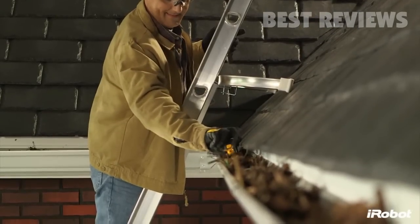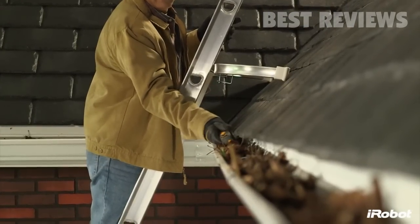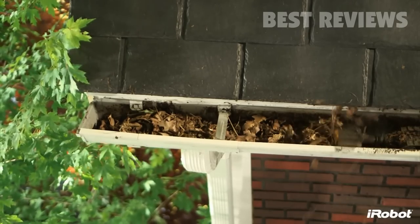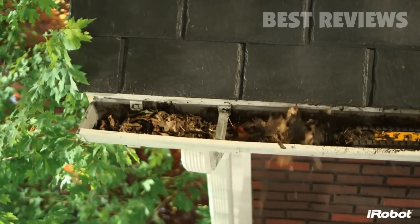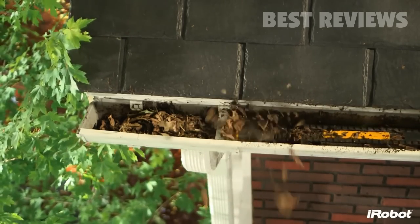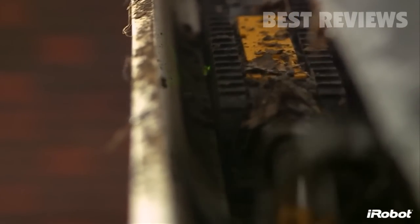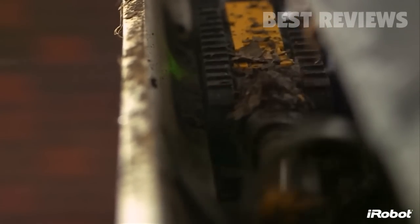Simply place Luge into the gutter using the detachable handle and let the robot get to work. Spinning at 500 RPM, the high-velocity four-stage auger breaks apart clogs, then lifts and throws them away from your roof. Sweepers and a scraper clear the remaining debris and make sure the path is clear for the robot to travel.